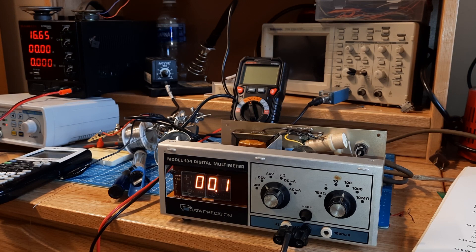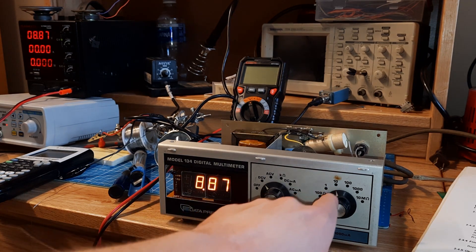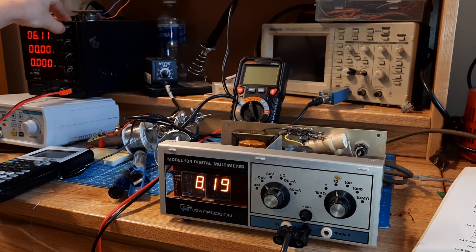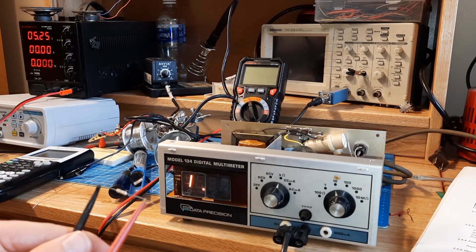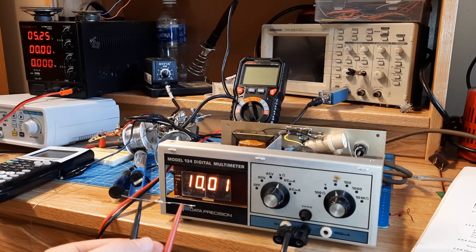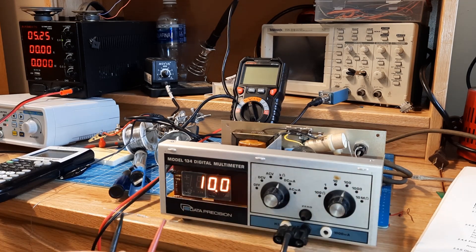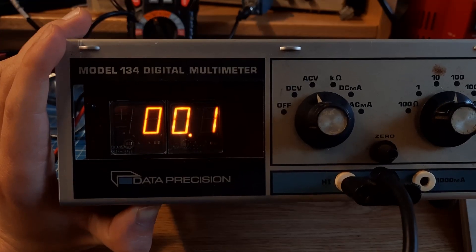Alright, so I'll show you how well it works. We can see it's even more accurate in this range: 8.87, 8.87 — pretty close to accurate. As far as measuring resistance goes, I've got a 10K resistor here, and you can see that it's spot on: 10.01 kilo-ohms. This is working really good. I love those amazing neon tubes.